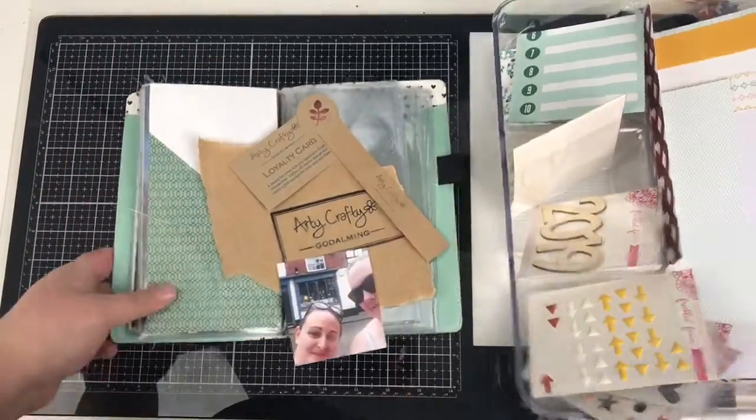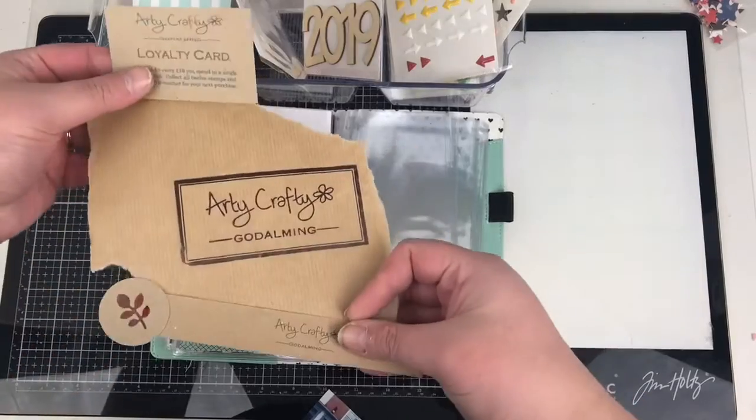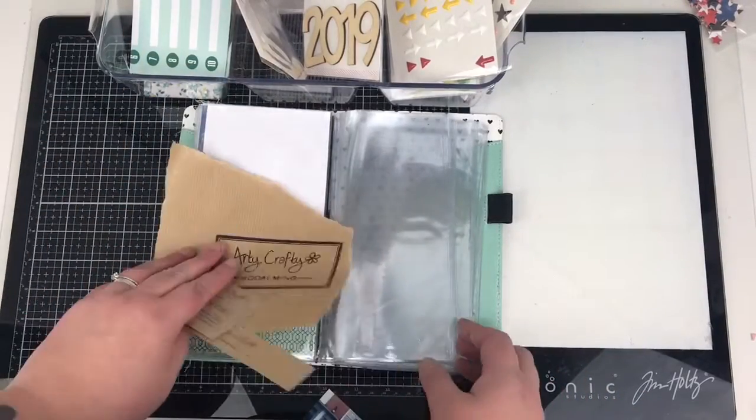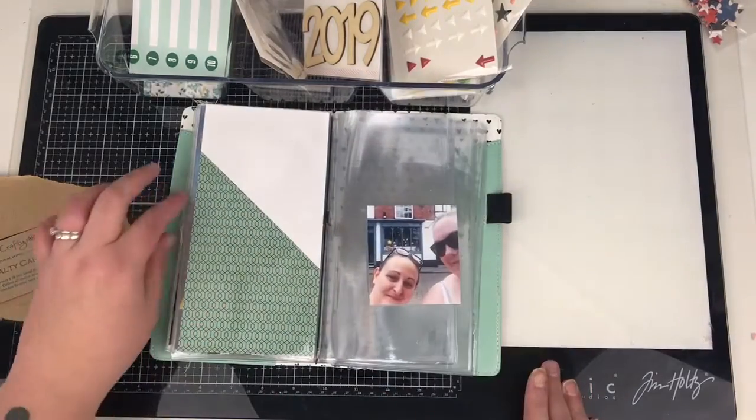Hi friends, it's Claire from Scrappy Nerd UK and welcome to episode 11 of my Traveller's Notebook with Freckled Thorn series. Here I'm going to show you the benefits of using these pocket pages.